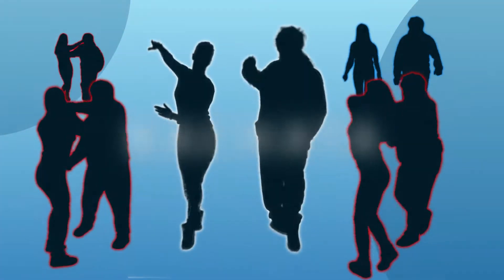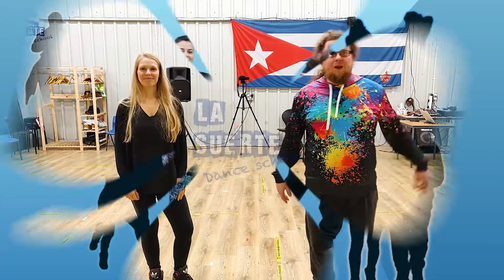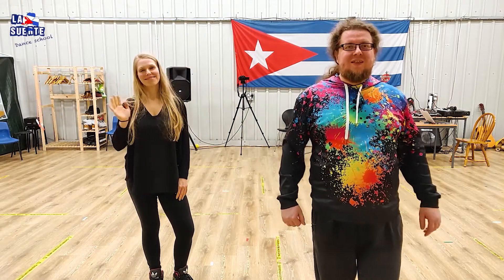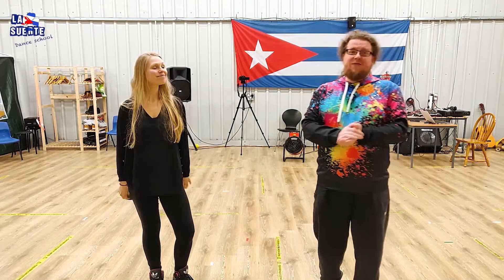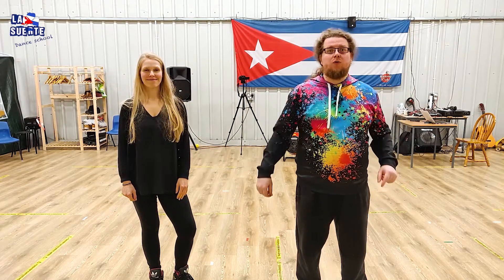Hello. Welcome to another Bachata class. This will be class number five of our beginners Bachata course — Michał and Anna. In this episode we will cover sidewalks. They are very important beginner steps, moves that we always use during our beginners classes. So we'll move on straight away and show you how to do them.